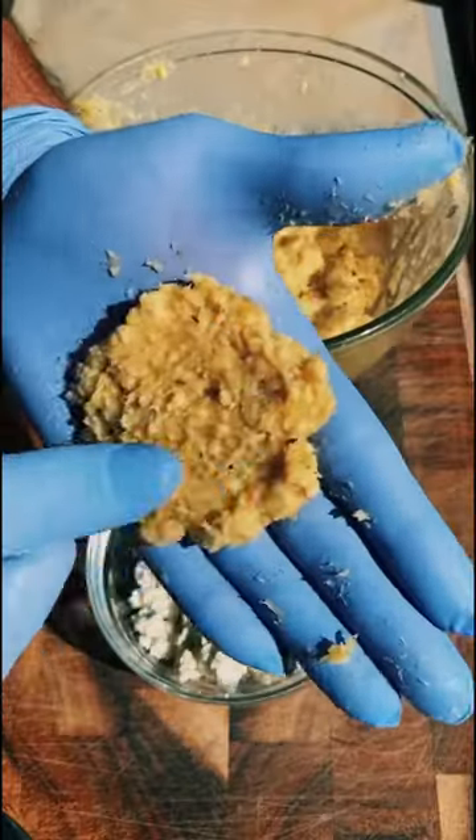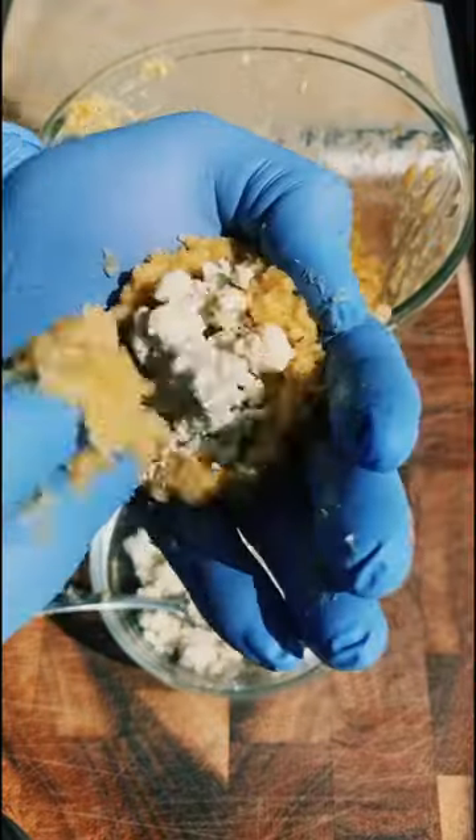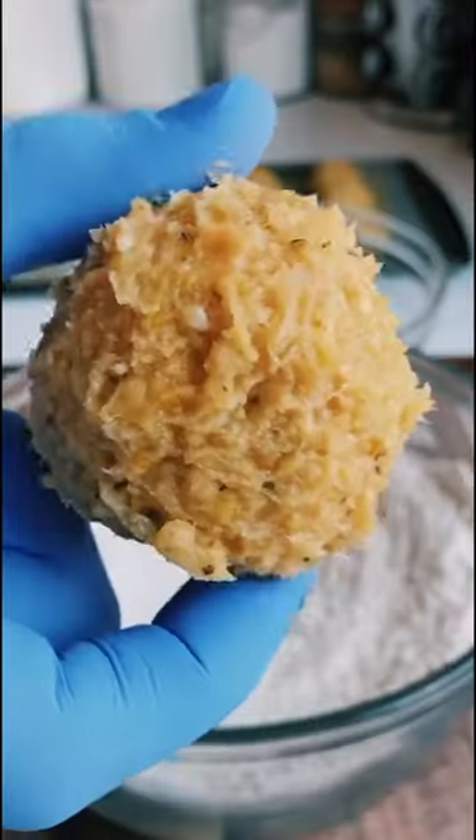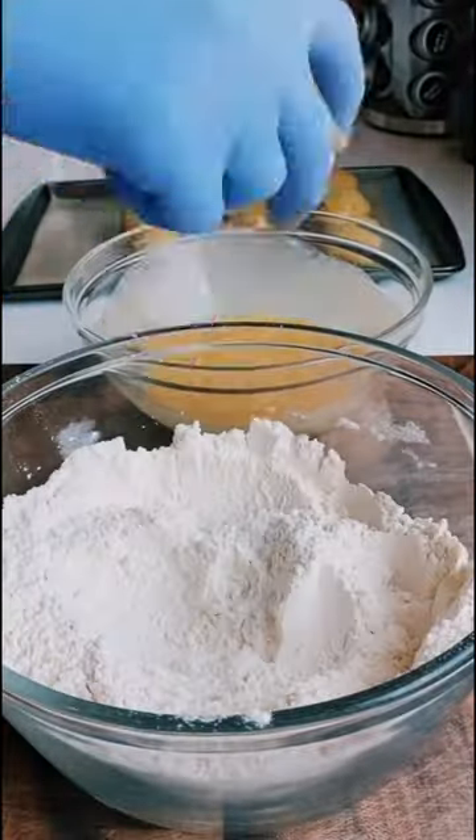Use around a tablespoon or so of the ground chicken mixture, flatten it out and stuff it with a teaspoon of the blue cheese crumbles. Shape them into balls, make sure the edges are sealed, and freeze them for about an hour before putting them through the dredge process twice.